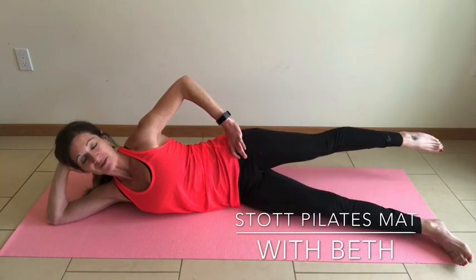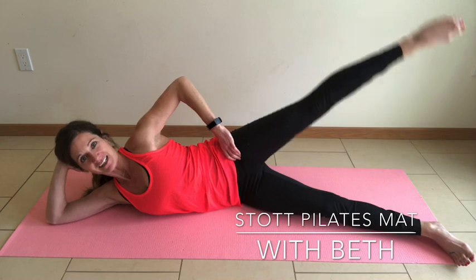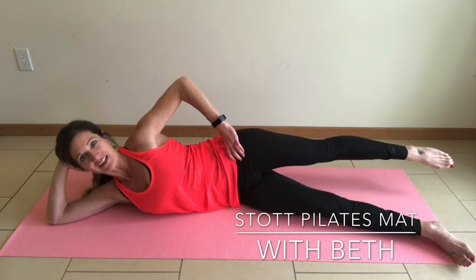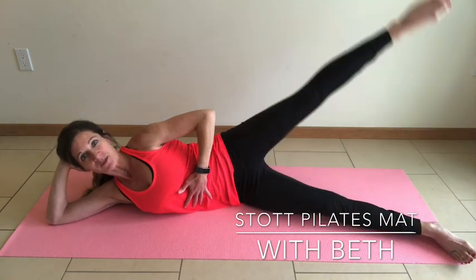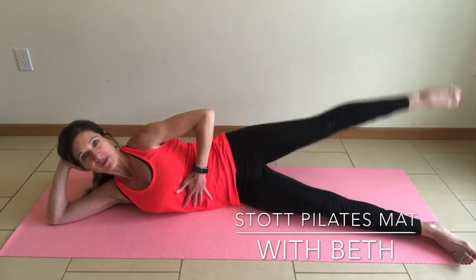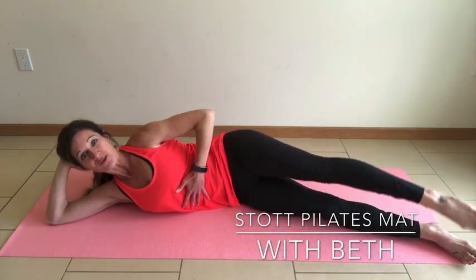Drawing big circles — big reach up, circle it around, and back in line with the hip. Inhale, circle around, exhale to draw it back. Checking those hips in, making sure we're not rocking side to side. The ribcage is helping control your abdominal muscles. Last one, and reverse it.